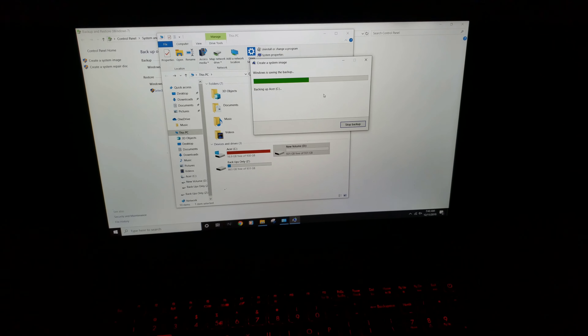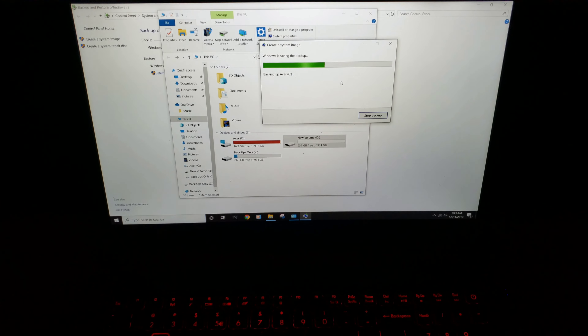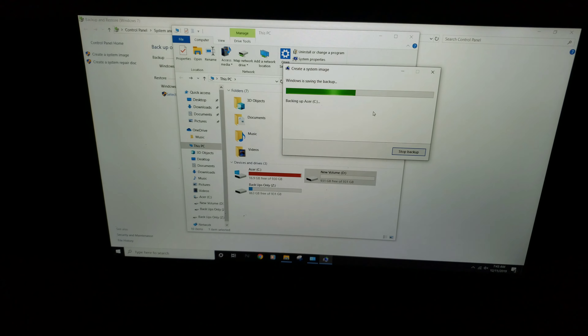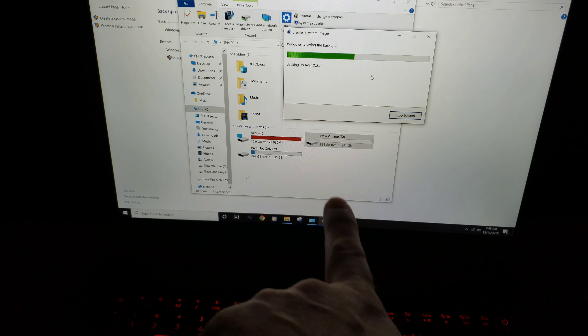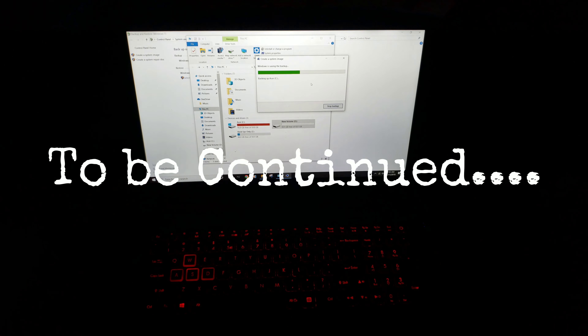So it's been about 12 hours now, and it's still — well, it's only halfway done backing up the hard drive before I can transfer everything to the new one. It's taken forever.